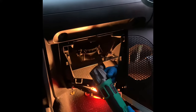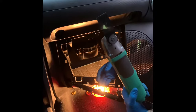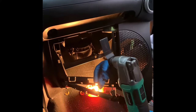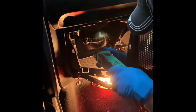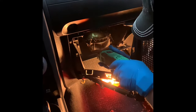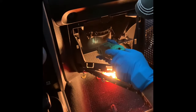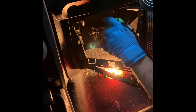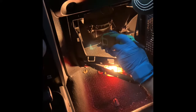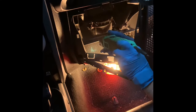So three cuts as we spoke about — I've made two, there's one more I need to make right here. If you have one of these cutting tools, they're actually the best things to use — pretty quick for cutting through. Make sure you use a metal blade, not a wood one, and you should be set to go.